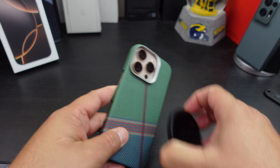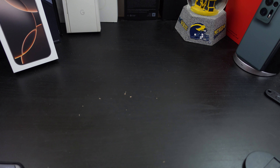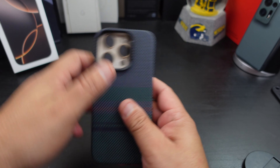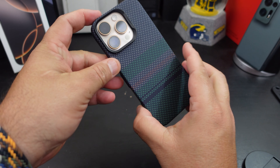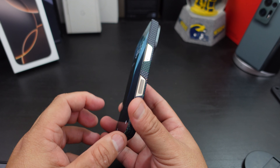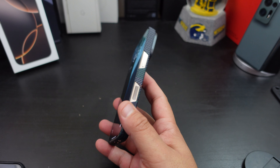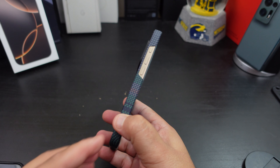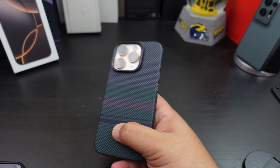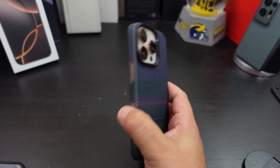Let's try the Armor Air one. These cases fit really good too. This is the Armor Air — the little Aurora case here. You get the same thing; this is the same type of case. The buttons are all open there, and you have that camera protection there. It's just going to come down to picking which one is your favorite.